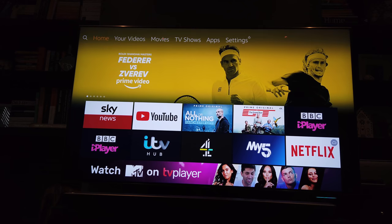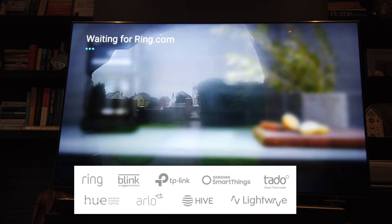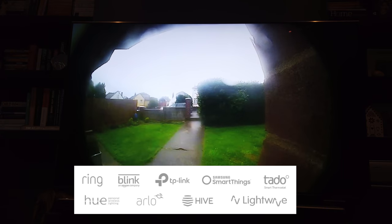Show me my front door. — Having great voice control also makes it very easy to drop in on other connected devices, for instance your Ring doorbell or any of your Ring cameras.